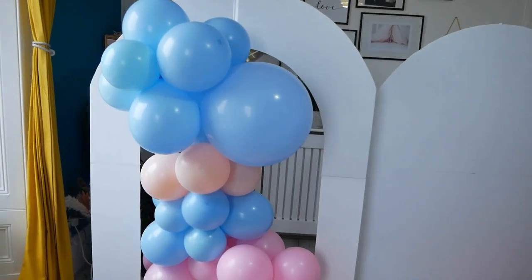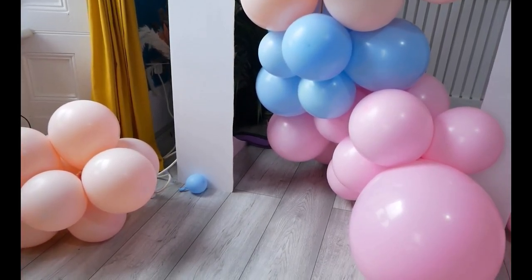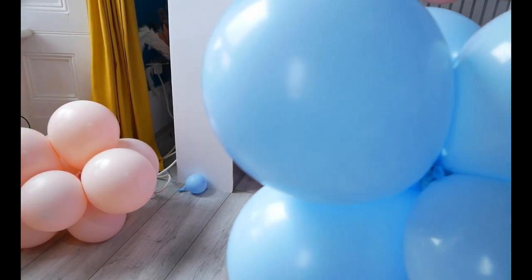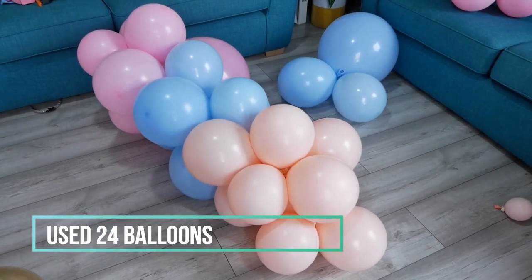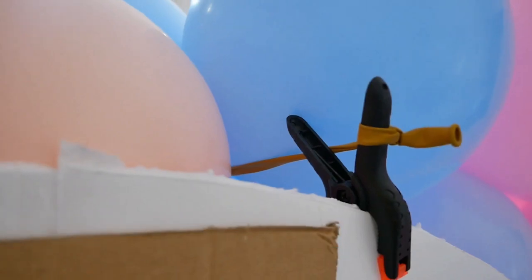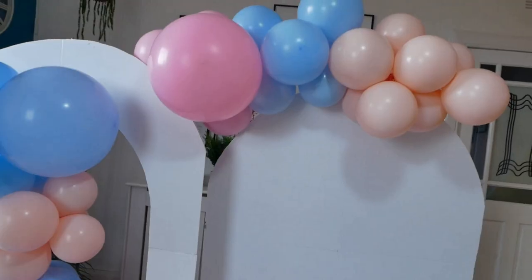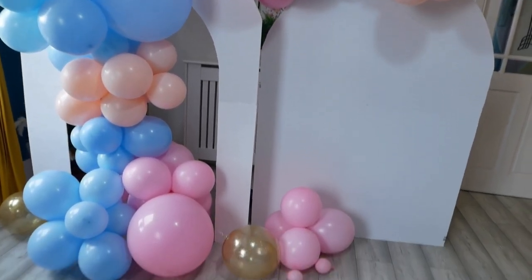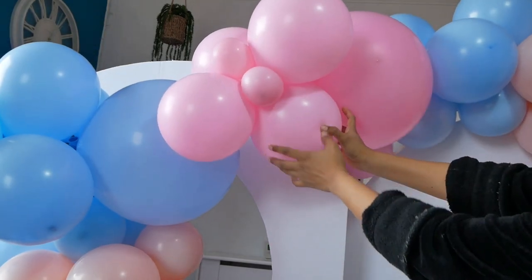I've also used some 18-inch balloons on my cluster. I'm going to attach this to my backdrop using balloon ribbon. On the back, I have an extra support by tying the balloon ribbon to a floor lamp so it won't bend under the balloon weight. I used cello tape to attach the ribbon to the backdrop. Use glue dots to attach more clusters to fill the gaps — and another small cluster for the other side of the backdrop.